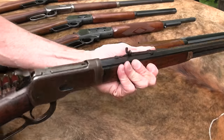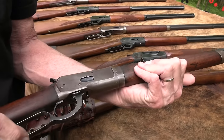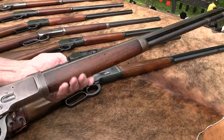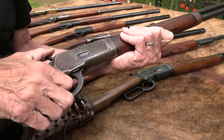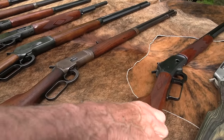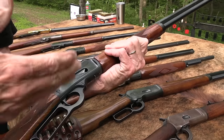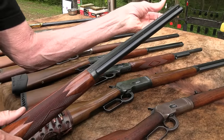Now this one is the 1892, the Model 92 44-40 takedown model. Beautiful old gun made in 1923. If you're waiting for videos to be recommended to you, you might miss a lot of real genius on our channel. So check that out. And then another favorite — this is another Model 94 Marlin, JM model, in 45 Colt. Used to compete cowboy action shooting with this. Bought it in about 1996-97.